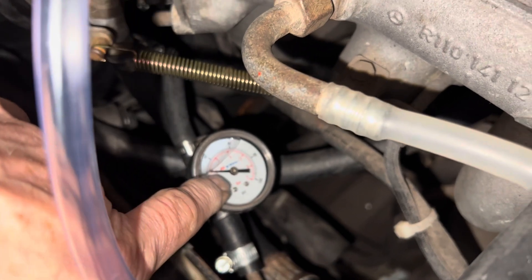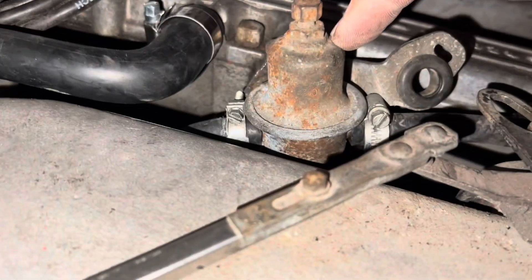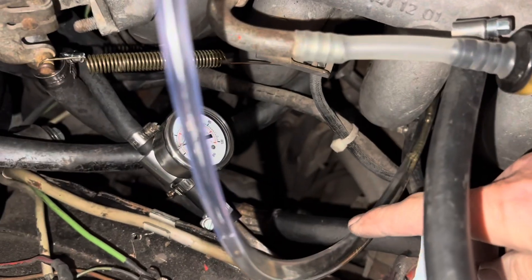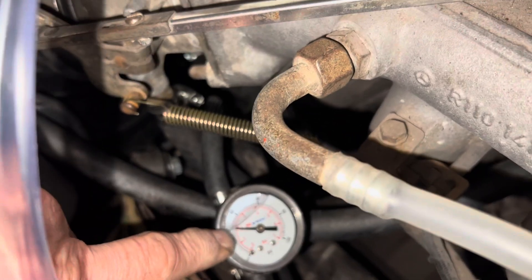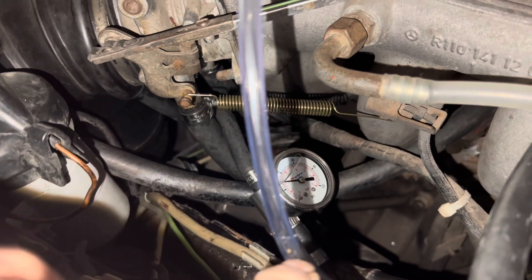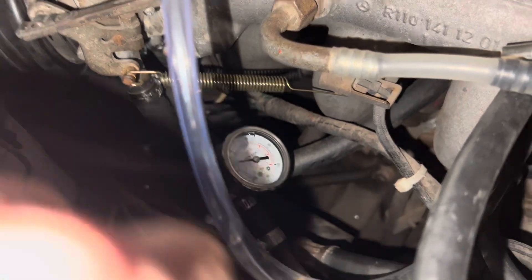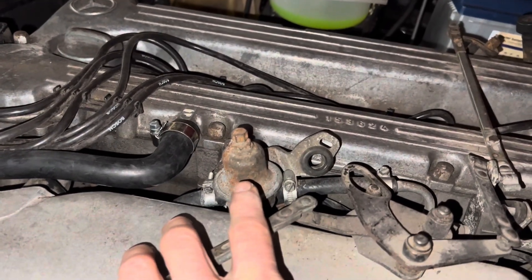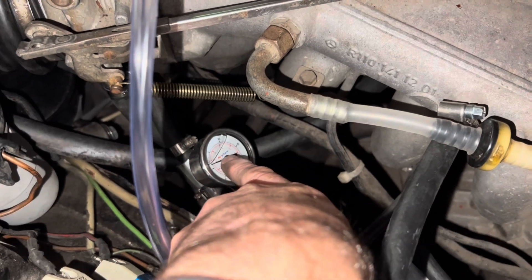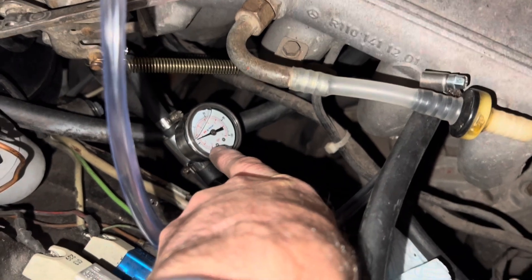The system has now gone over 2 bar, so the fuel pressure regulator has opened and put fuel into the return line — you can see fuel in the clear line. The question is whether it will hold at 2 bar or whether the pressure will bleed out through the return line. When you turn the engine off, the system should maintain that 2 bar. This parts car fuel pressure regulator works far better than the shiny new-looking one. Although there is some evidence that pressure is slowly bleeding off, the needle is not moving the way it was with the other regulator.